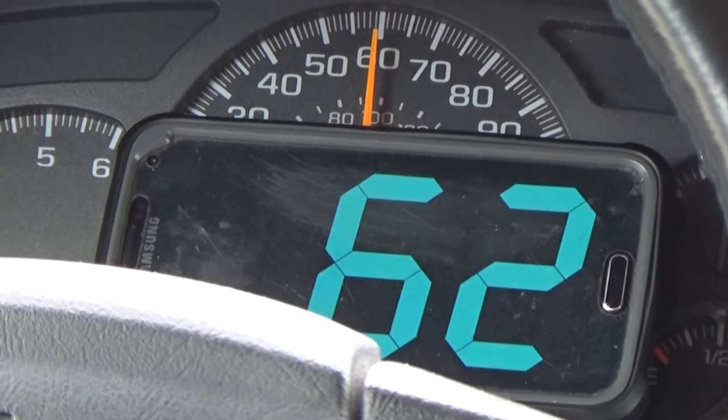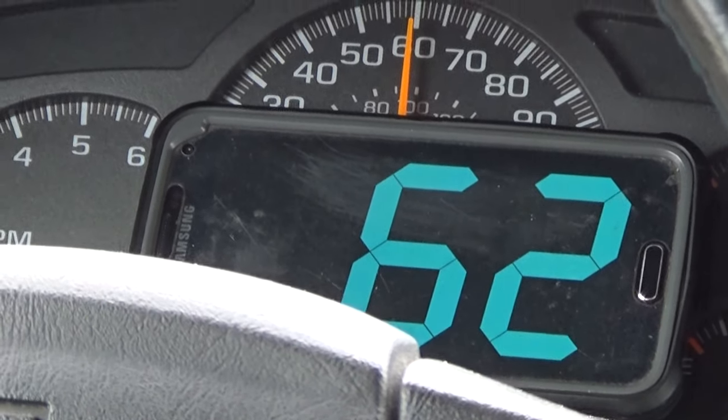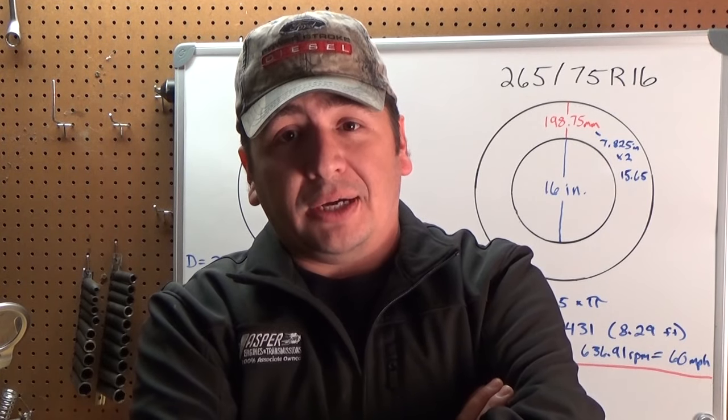So we'll just have to test it. Cruise control set at exactly 60 miles an hour, and we are actually traveling 62 miles an hour. Yikes. I guess all this math and numbers actually does work out.